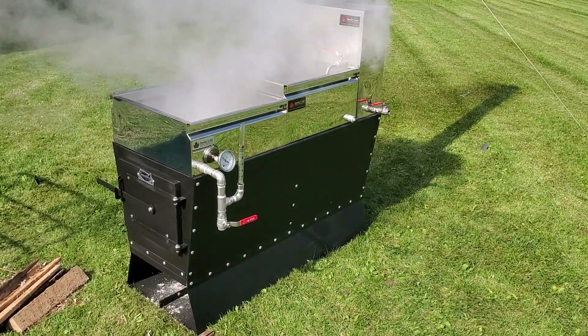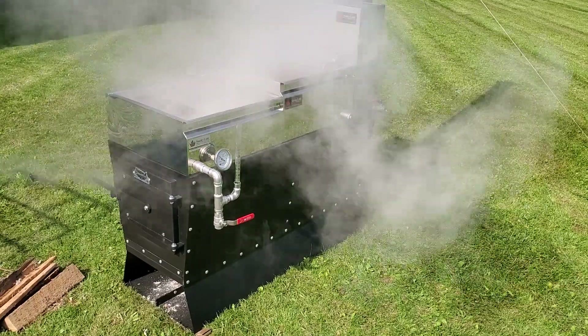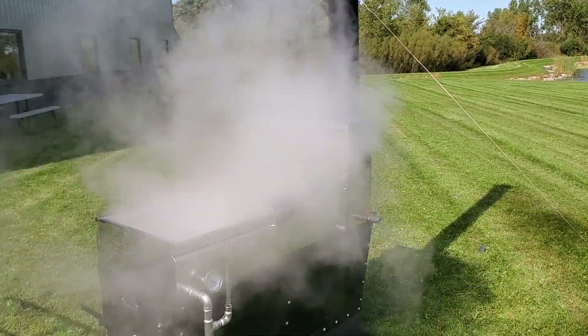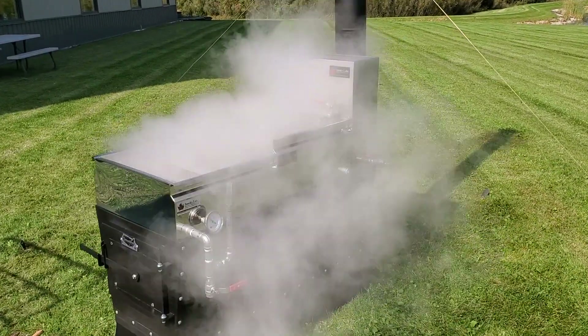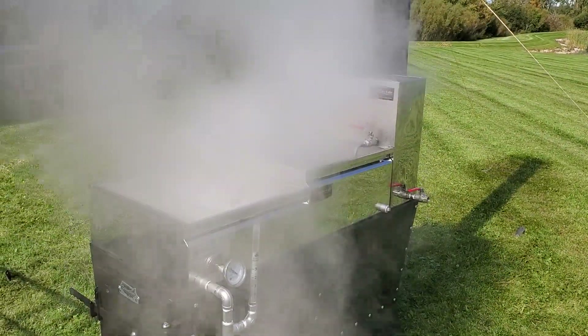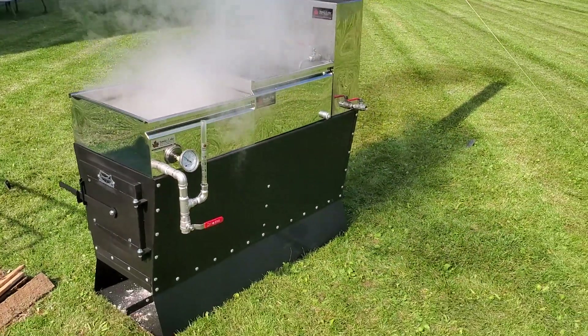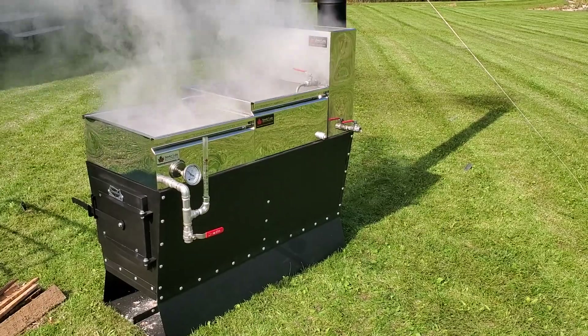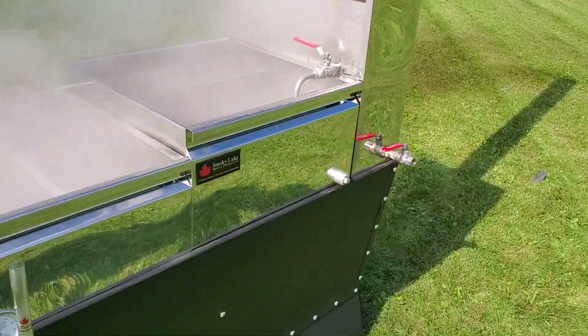We're about 35 minutes into our boil here and as you can see we've got steam pouring out. Considering the ambient temperature is about 70 to 72 degrees today, to see that kind of steam rolling off is pretty impressive, pretty fun. The flue pan is at a solid boil.